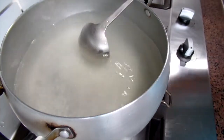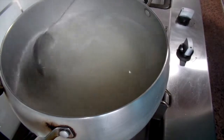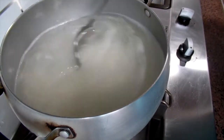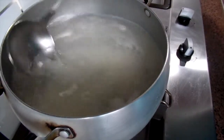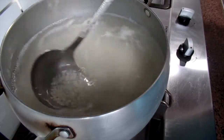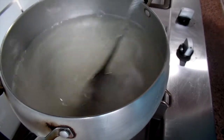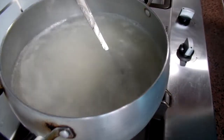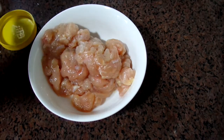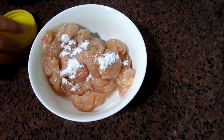Stir the rice — this will prevent it from sticking to the bottom of the pot. While waiting for the rice, we can start to marinate the chicken. You'll need about one or two teaspoons of seasoning.